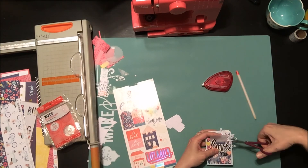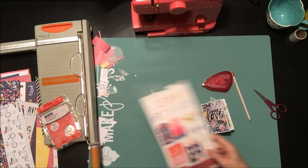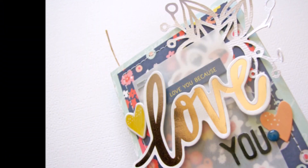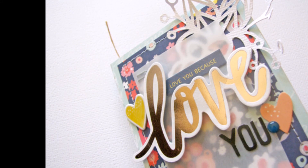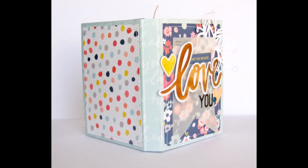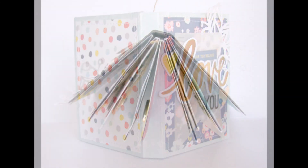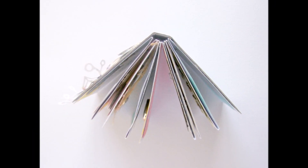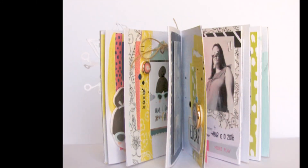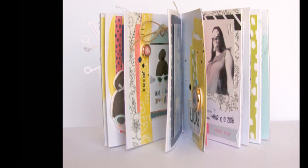I definitely think this is something I'll keep in my purse and keep handy because it's just the perfect little size. So that's it — I love how that came together! Here's a quick close-up of the cover, and you can see how it stands up on the outside — it looks like a tiny little 3x4 inch book and everything spreads out nicely.